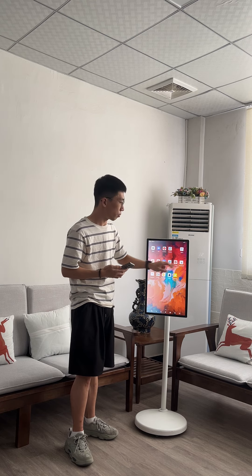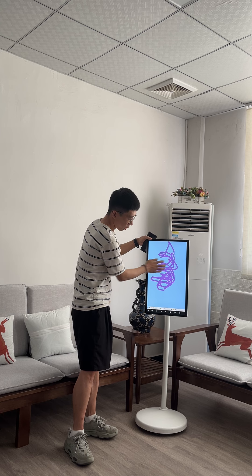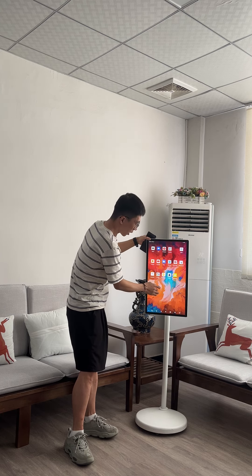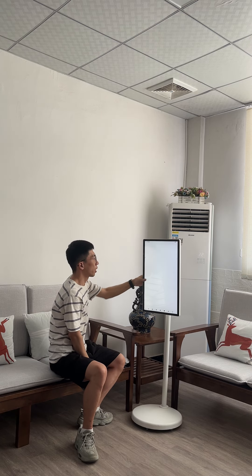It also has the whiteboard function. You can write down something on the screen. You can change the color by yourself as well. And you can post on the home screen to watch videos too — like this one.